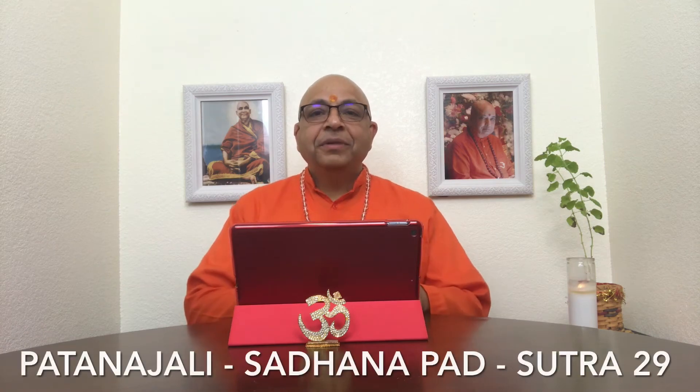Om Tat Sat. My humble prostrations to the all-pervading energy known as Brahman or God, to my worshipful Guruji Swami Jyotermayanandji Maharaj, to all the sages and saints of this world, and to each of you divine souls watching today's satsang.